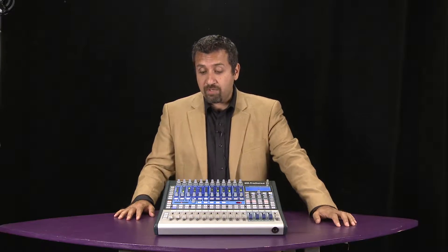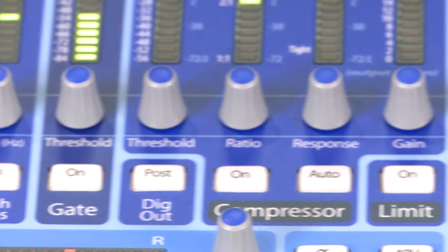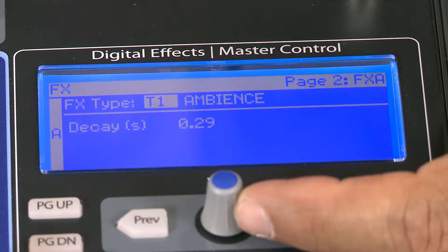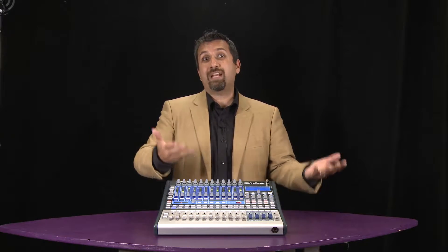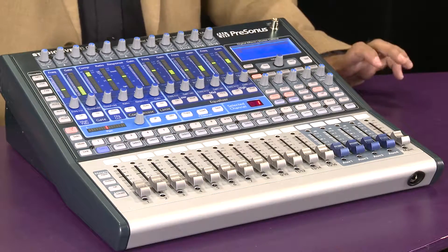The StudioLive 1602 features 16 inputs, 12 of which are mic pres and four of which are line inputs. Each channel features full dynamics on board: compressor, gate, EQ, limiter, plus two built-in 32-bit effects processors. This product is great for people that want to record at home or in the studio, and by engaging the FireWire returns on each channel you can bring your tracks back in and perform with those tracks in a live situation.